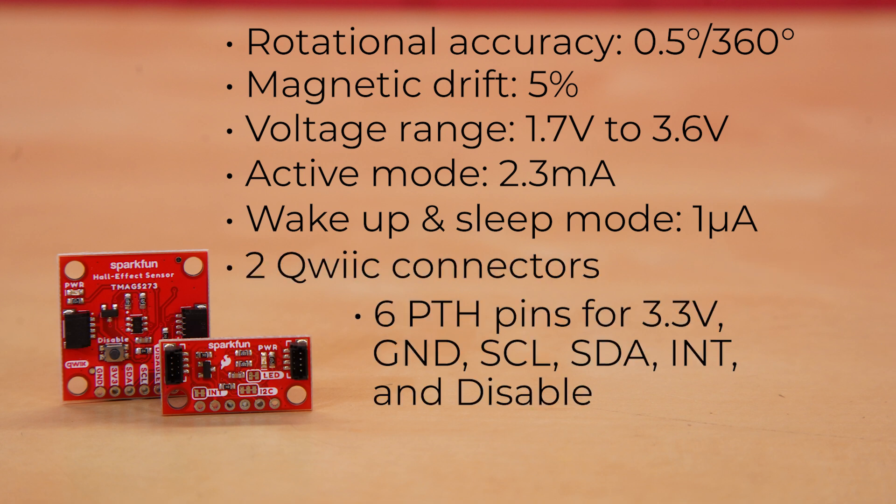Both the 1x1 and 1x1.5 inch mini have two quick connectors, six PTH pins for 3.3 volt, ground, SCL, SDA, interrupt, and disable, and mounting holes to let you easily secure the sensor into your project.